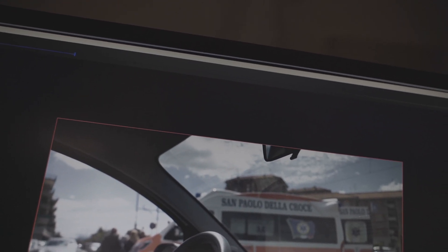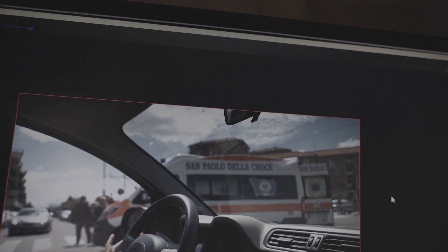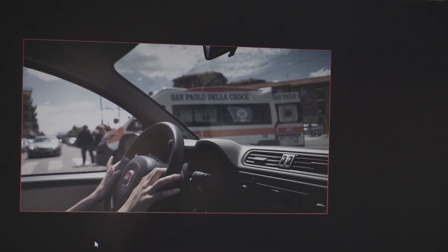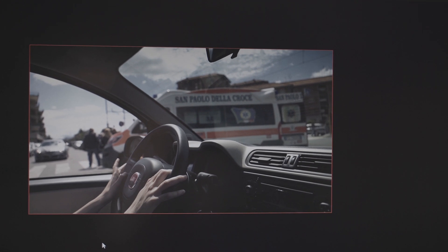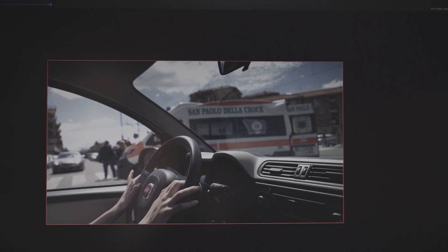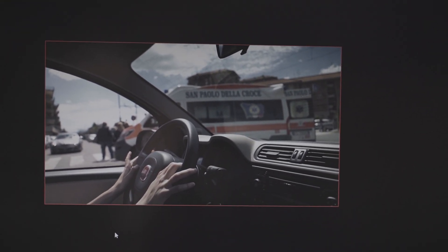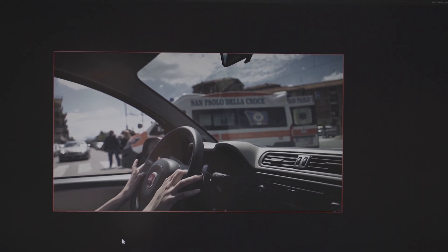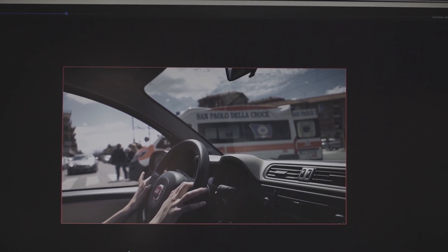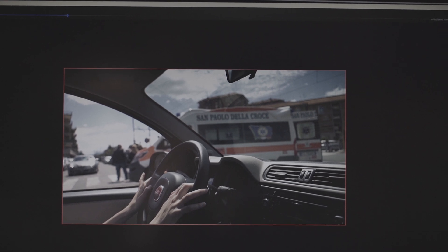It turns out there's no option to upscale frame rate — it only upscales resolution. So I can't turn a 24p video into 60p directly. But what I can do is shoot slow motion in 1080p and then upscale it to 4K later, giving me 4K 60p with my Sony cameras. That's pretty tempting.